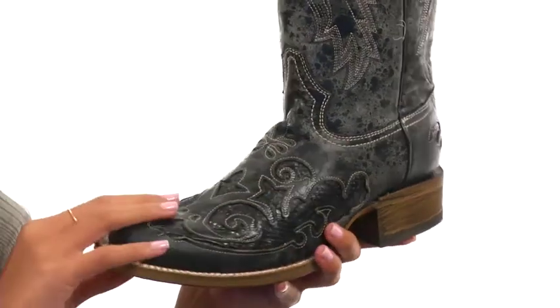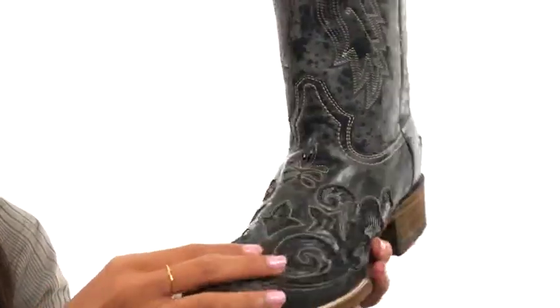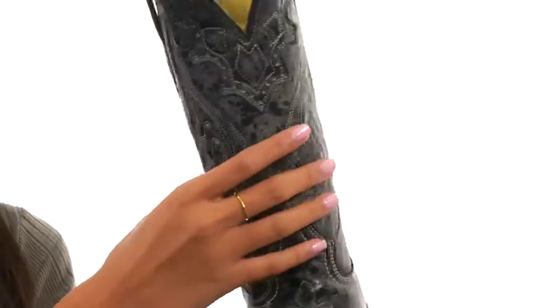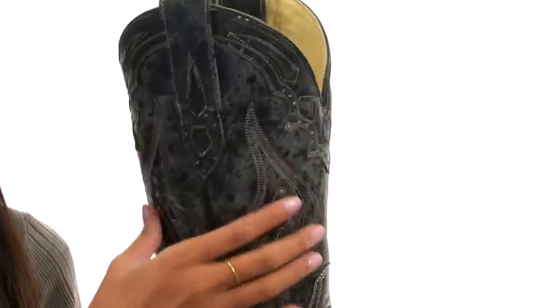This boot is made with handcrafted leather uppers with some gorgeous snake printed inlay designs that give it such a unique look. Not only that, but you have some distressing as the finish along with western stitching, which definitely gives it that sort of roughed up, edgy vibe.